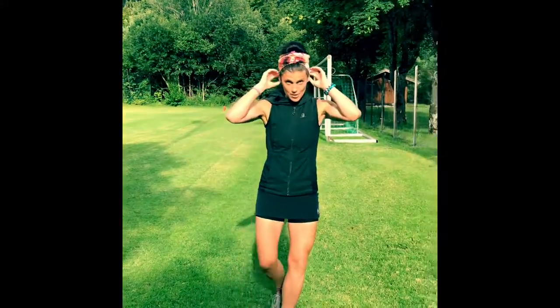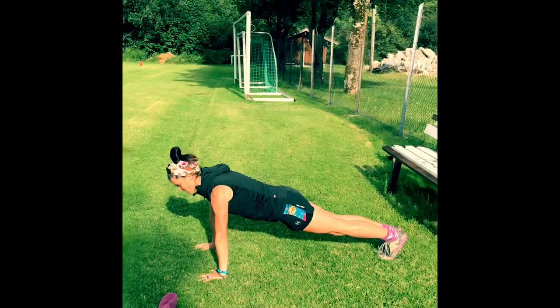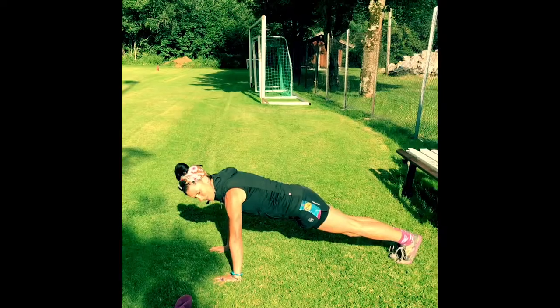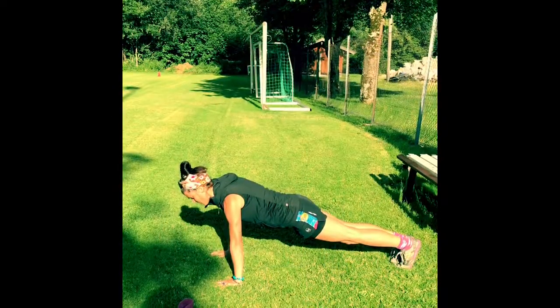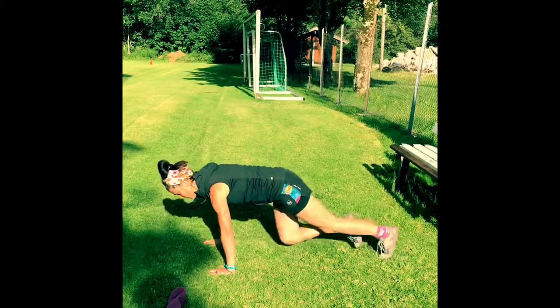Mountain climbers. On the ground — hands under the chest, look forward, everything straight like a plank. You're going to run the knees in, keeping the upper body super stable. You can do it running — I like it with free feet in the air. Shoulder blades together, belly super tight. Run it, keeping your upper body stable.